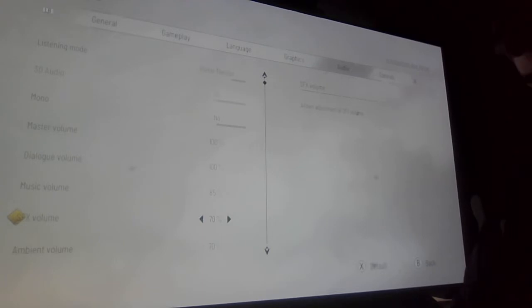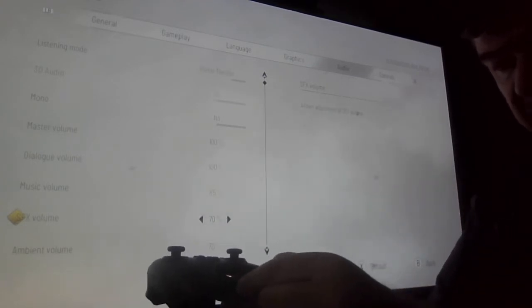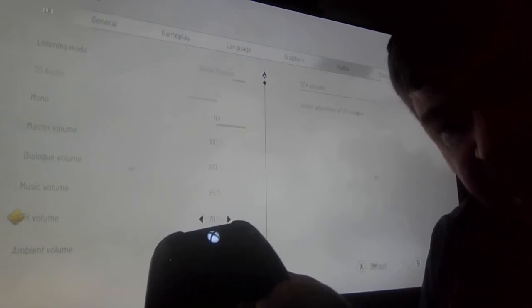Once I plug my headphones into my controller and give it a couple of seconds — there you go — it says yes, I'm getting 3D audio. This is not so much an option setting; it's actually reporting to you what you're getting. I absolutely love that they put this into the game.